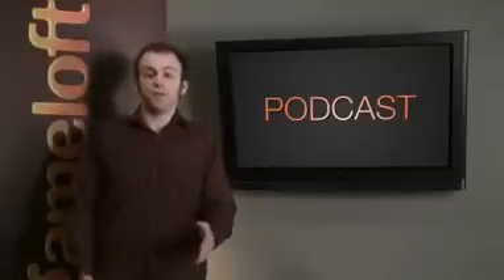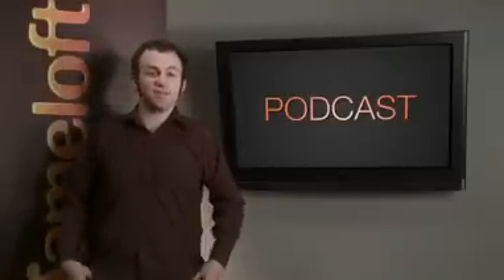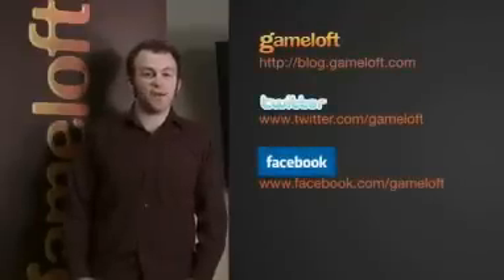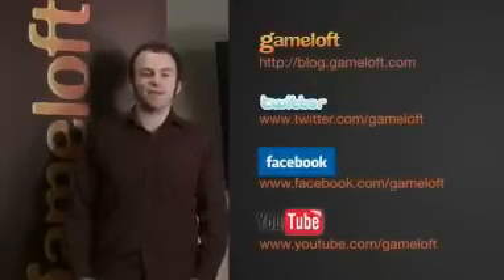Well, that's it for the Gameloft Podcast. Thanks for watching. Be sure to check out our next installment in December where I'll be featuring such anticipated games as Nova, Avatar, and more. You can also check out more info on our blog, Twitter page, Facebook account, or YouTube channel. Have a great November everybody.